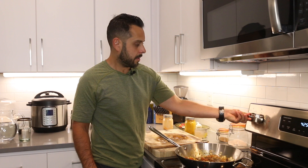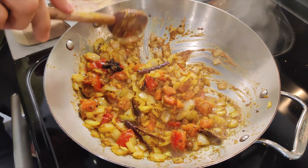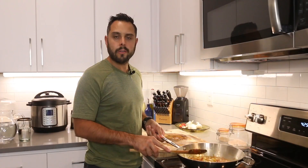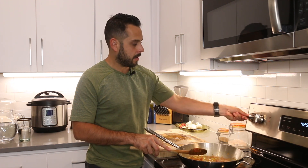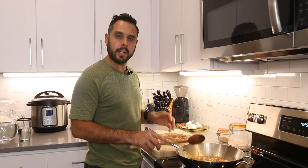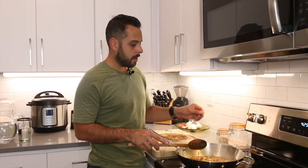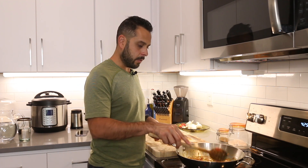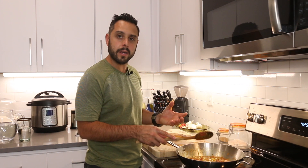After about two to three minutes of sautéing on medium heat, we're going to turn the heat down to about medium-low and just let that stew. It's not going to stick to the pan that much anymore since we have it on lower heat — we just want to develop those flavors and let the spices infuse into the aromatics more.